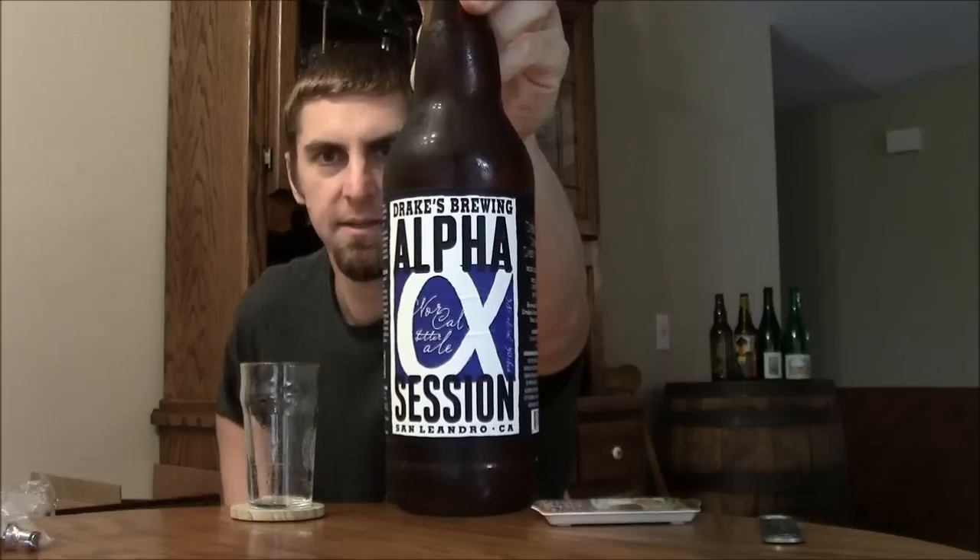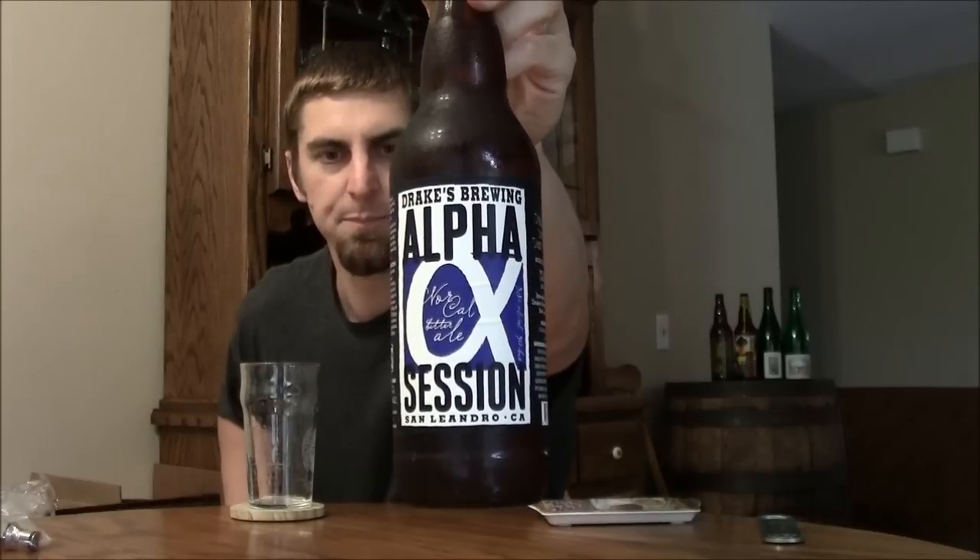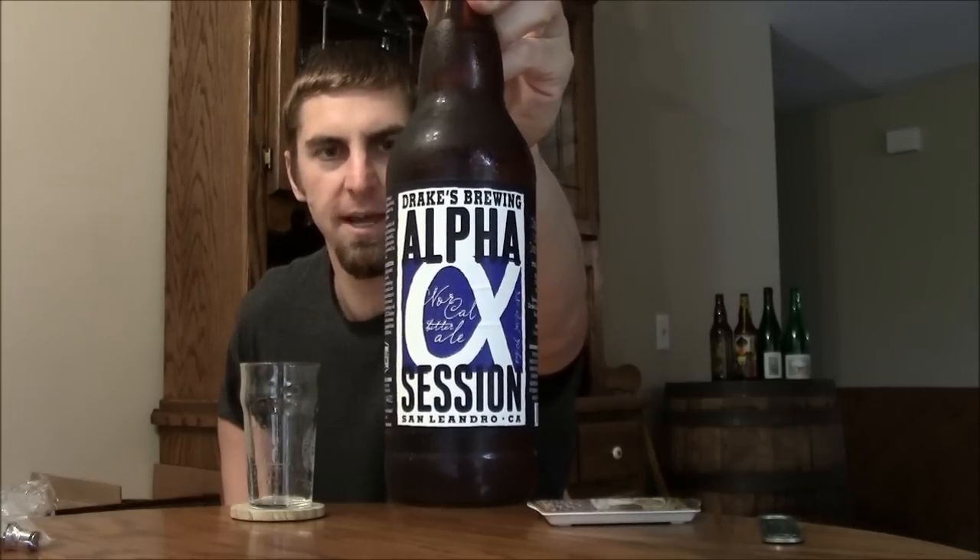It's called Alpha Session. This is what they're calling their NorCal Session Ale. On the side it says they're using Two Row Barley, Maris Otter, a touch of Crystal 45 malts, and then they hop it with Simcoe, Citra, and CTZ — all better known as Columbus Tomahawk Zeus. This one clocks in at an actual session beer 3.8%, so it actually fits under that 4% mark that the Brits like to use.